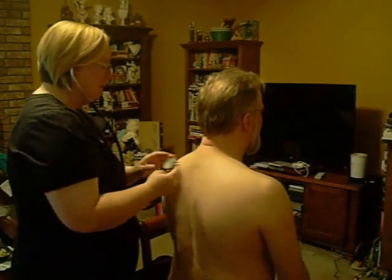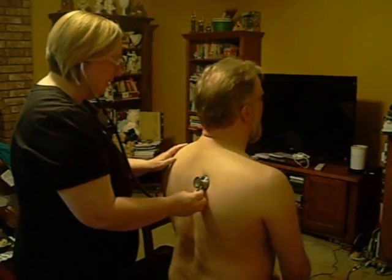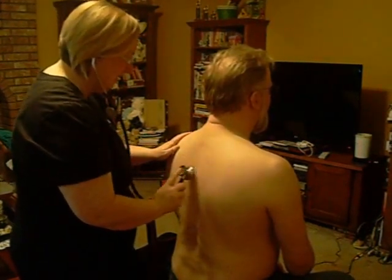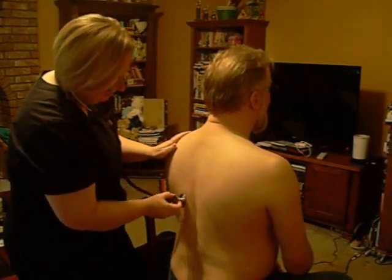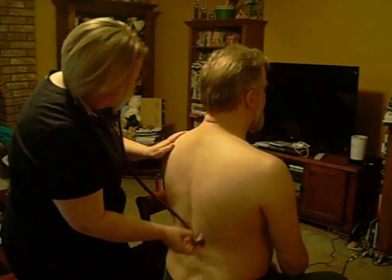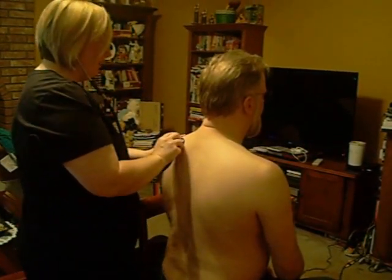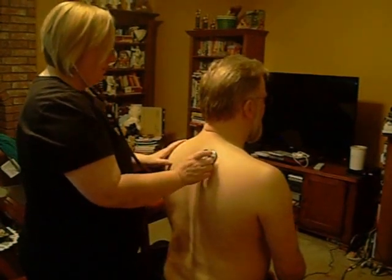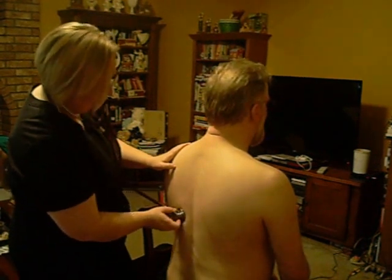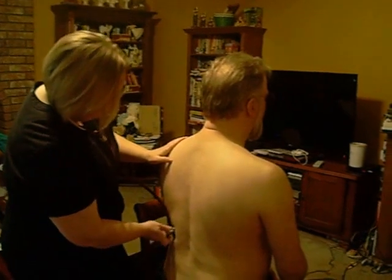Now say ninety-nine. Ninety-nine. Now say it loud. Ninety-nine. Now this time I want you to say E every time you feel it. E. E. E. E. This egophony test checks for abnormal sound transmission through the lung tissue.